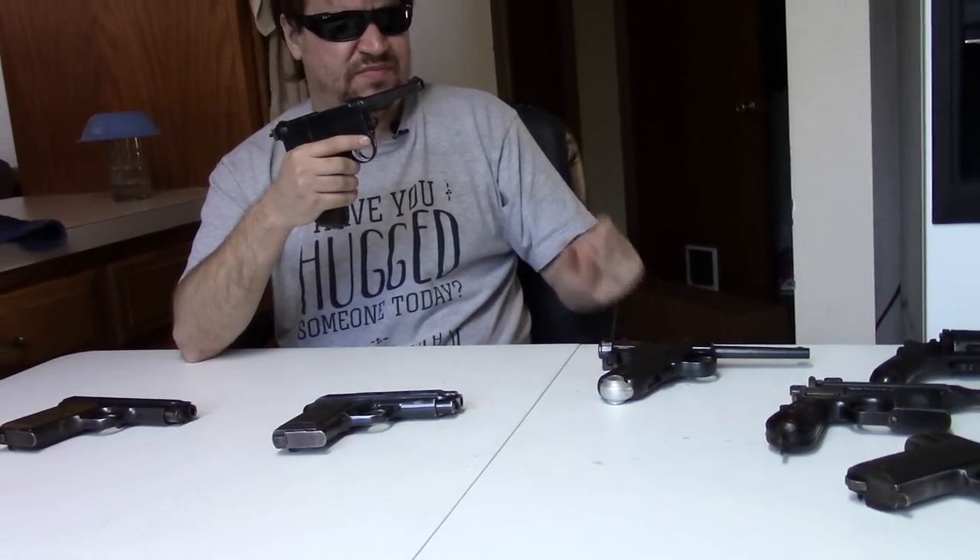They're different guns for sure, but they're designed around the same time, with the Nambu having a bit of an edge. Even the calibers — this fires 8x22 Nambu, this fires 9x19 Glisenti. They're both relatively weak by today's standards, although by the standards of the early 20th century, when most automatics were in 25, 32, 380, they were still a little more powerful, although not as powerful as 45 ACP or even 9x19 Luger of course. I just thought it'd be interesting to bring the Nambu out.